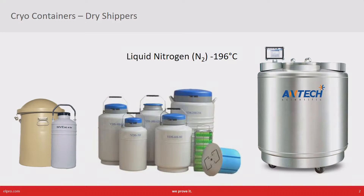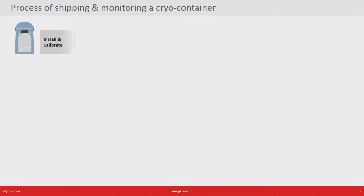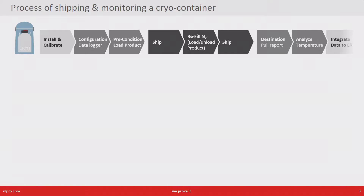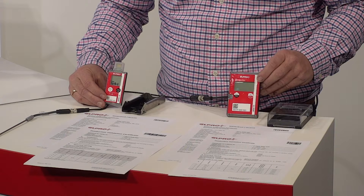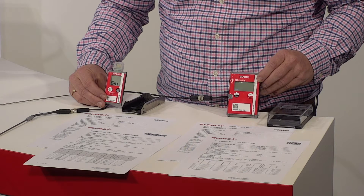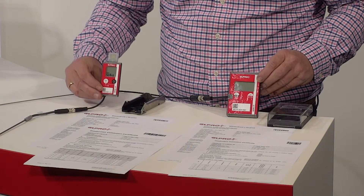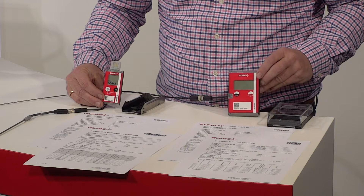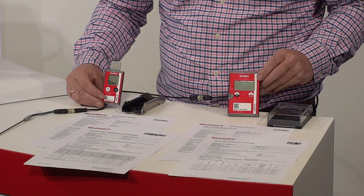When talking about specific monitoring requirements, we need to look at the specific process, which has three generic parts: the first preparation part, then the shipment part, and finally the analysis part. In this video we are walking through the requirements and looking at two different solutions: one is a classical PDF data logger with Bluetooth capability, and the other is a real-time device.